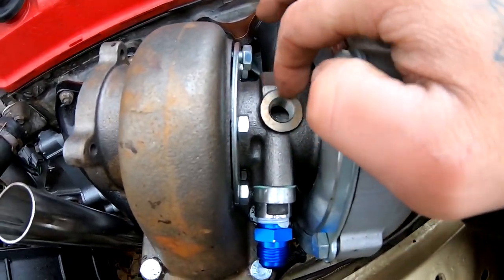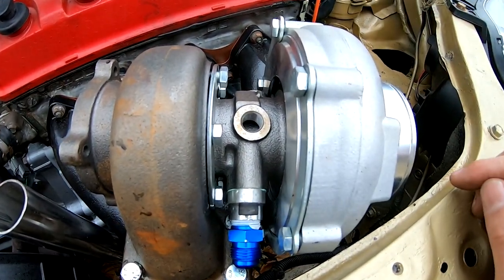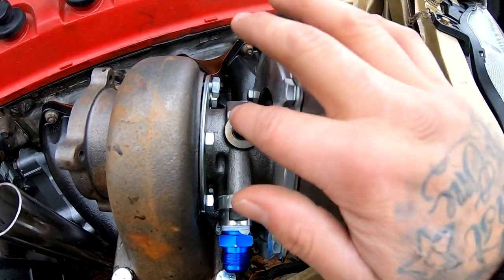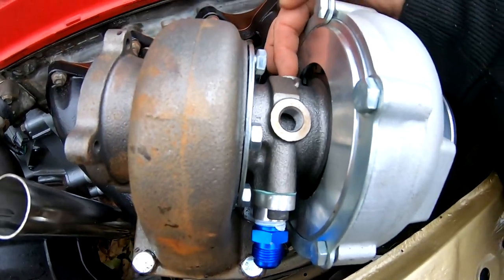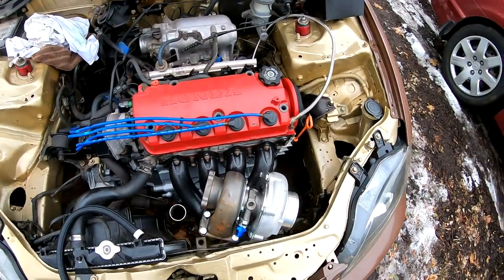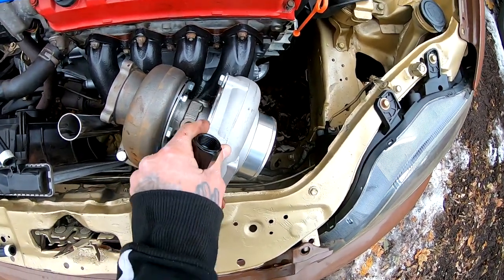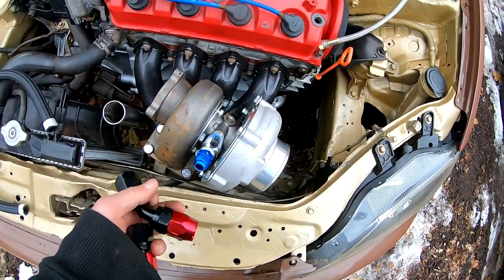These right here are your cooling passages — we are not gonna do anything with that. You guys have seen Boosted Boys, they maxed out their turbo and they didn't even use those, so we're just gonna leave those just how they are and just worry about the oil feed, which is on this side, and the oil return. For the oil return, I still have everything loose so I'm able to clock the turbo back and forth right now. That's pretty much as far as I could go.